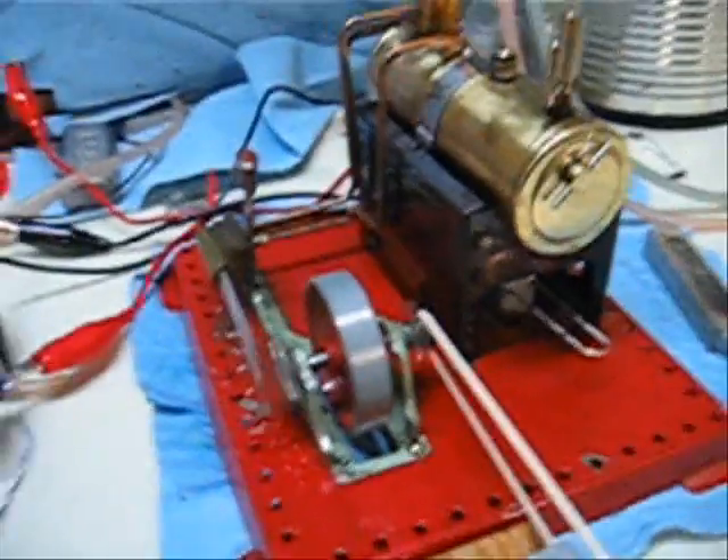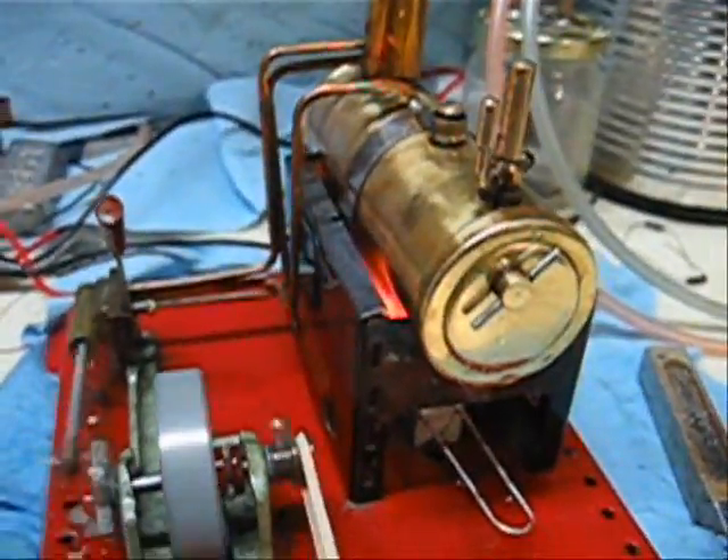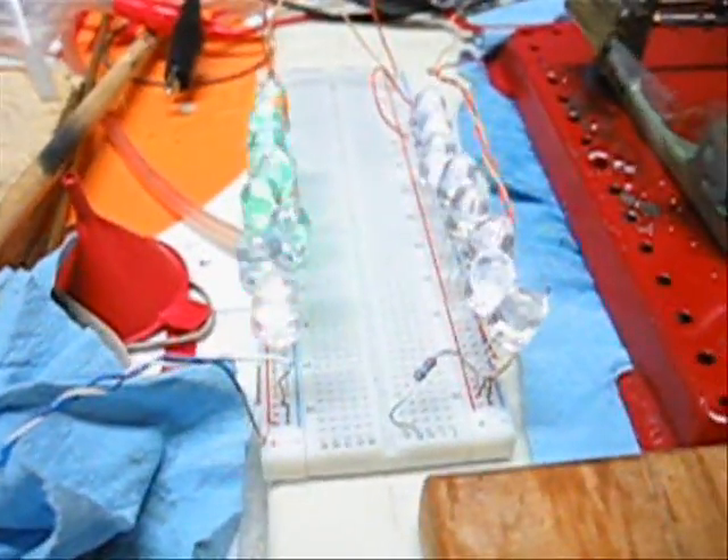We're losing our burner though, so that's the end of the video. The LEDs are operating without a resistor in the circuit, and that imposes a fairly stiff load on the engine. And that's the end of the process.